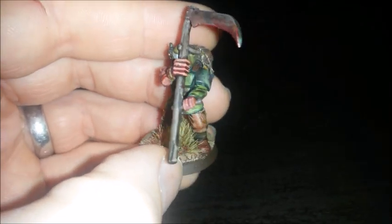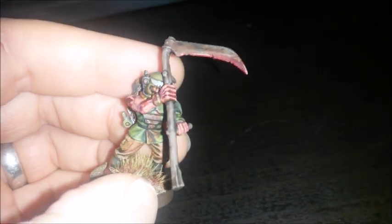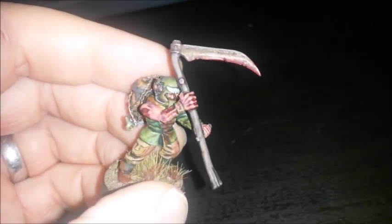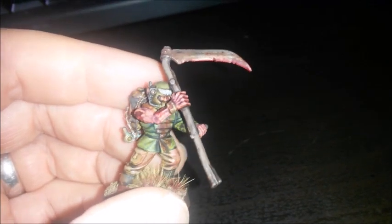He has a scythe with kind of weathered effects — rust and verdigris — and just a kind of weathered look with dried blood on the cutting edge.